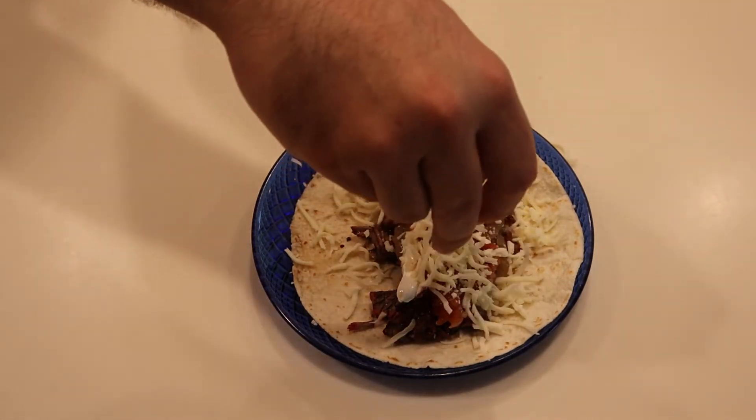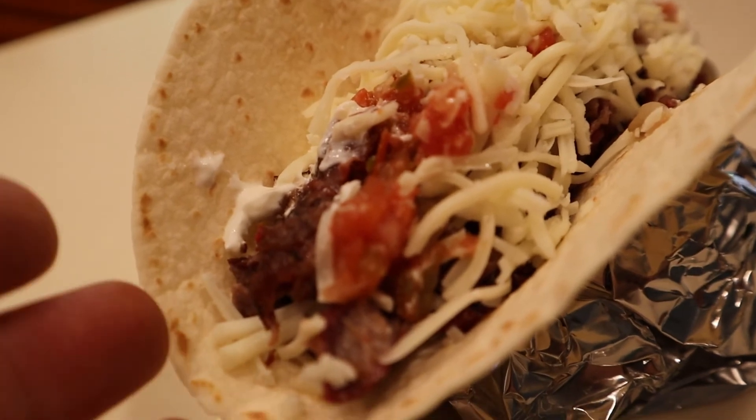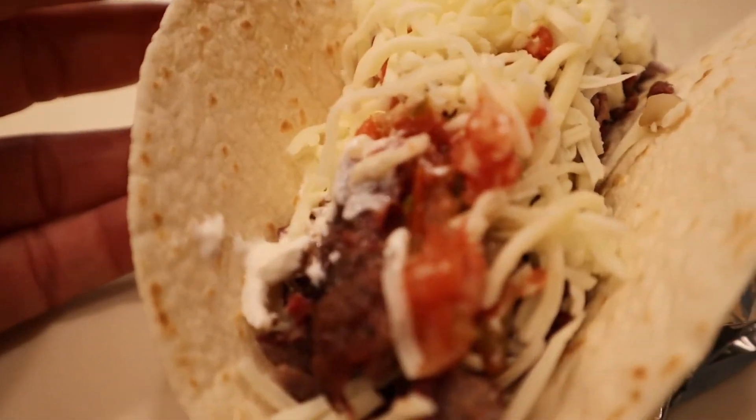These smoked beef tacos were amazing. Topping them off with our smoked salsa really took it over to the next level. I hope you enjoyed this recipe — don't forget to like and subscribe. We'll catch you next time.